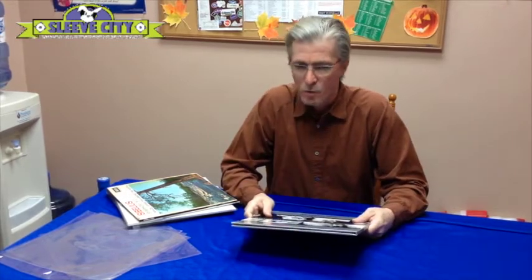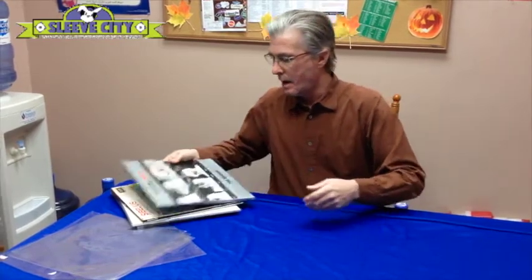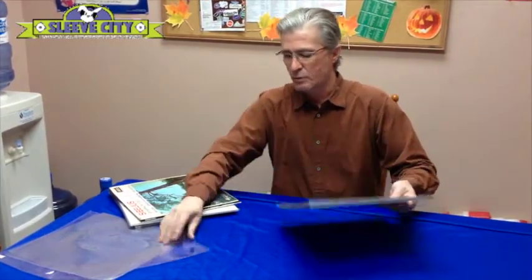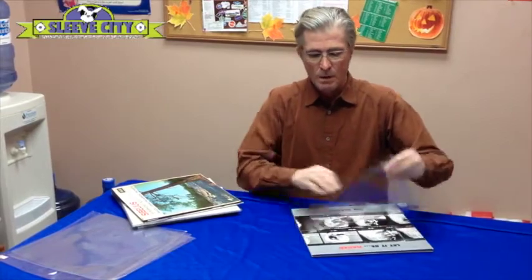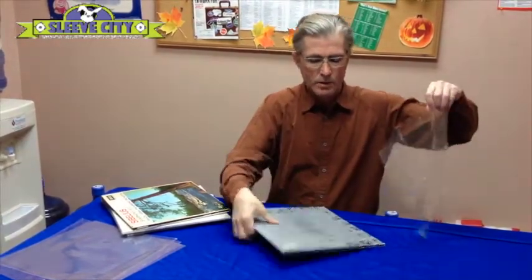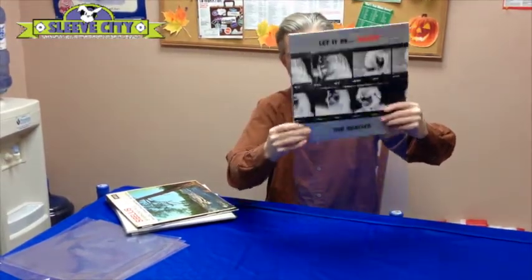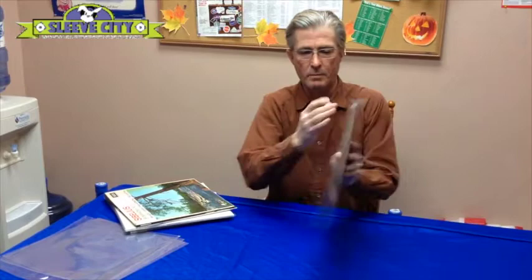So as a result, we're going to be introducing a new sleeve that's an eighth of an inch wider and an eighth of an inch taller. I've never found a sleeve that this will fit in. This is a sample of our new sleeve, and I'll show you that it slides right on — just like that. Perfect fit.